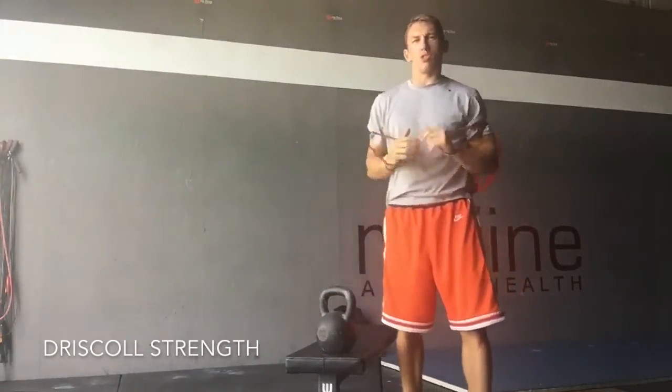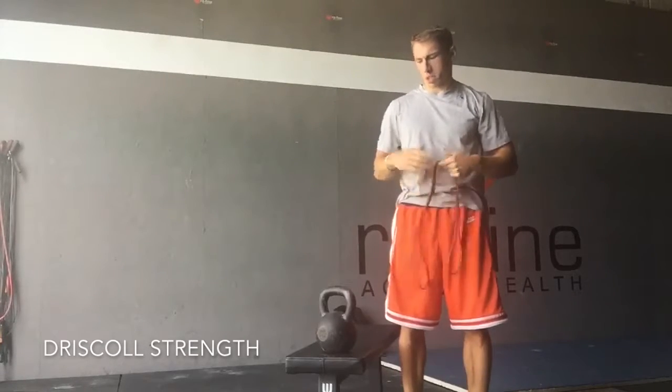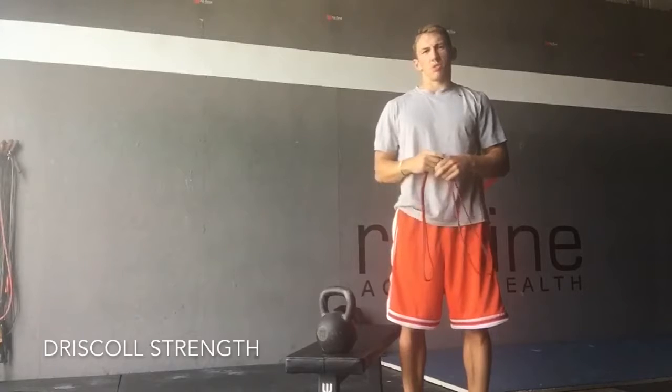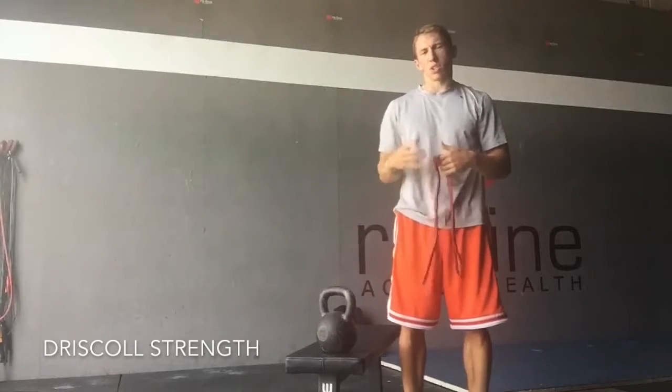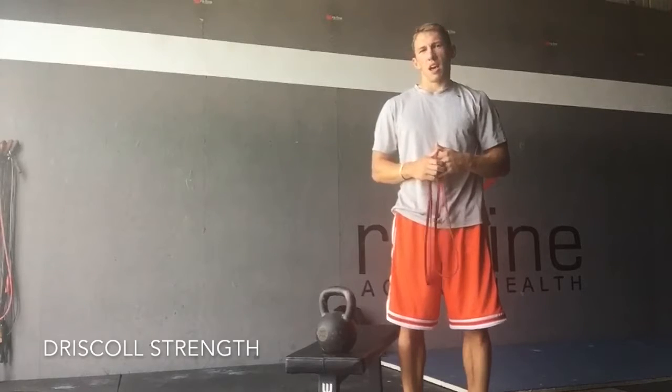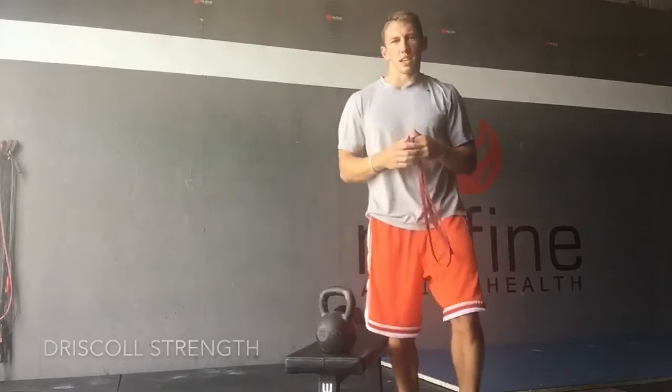Like I said, it's a great alternative press that you can use rather than just doing normal push-ups or bench press. Keep your shoulders nice and safe, keep your body nice and strong — also works the core and the glutes. Great for you basketball players out there. Hope you guys enjoyed. Be sure to subscribe below, and see you guys next time.